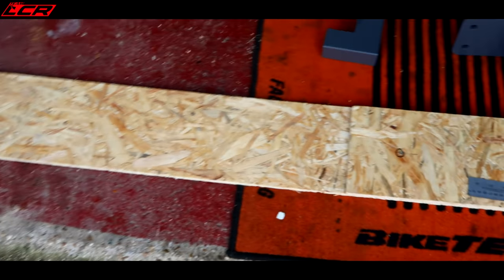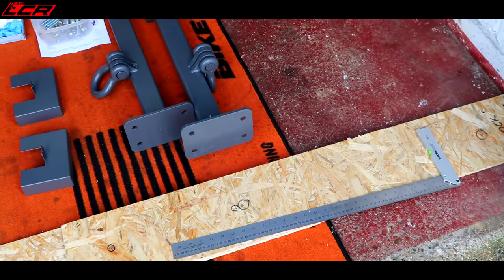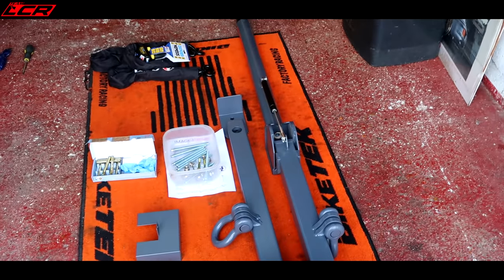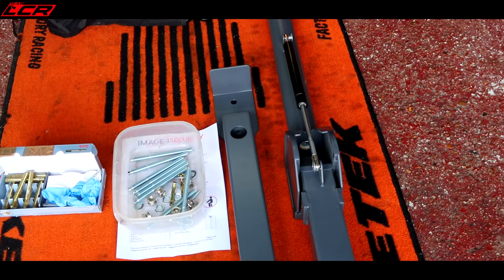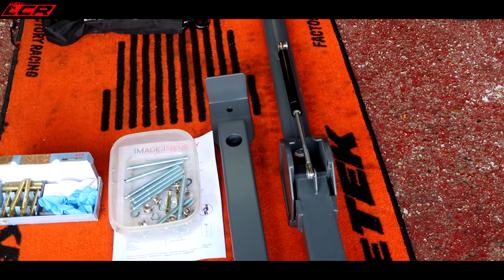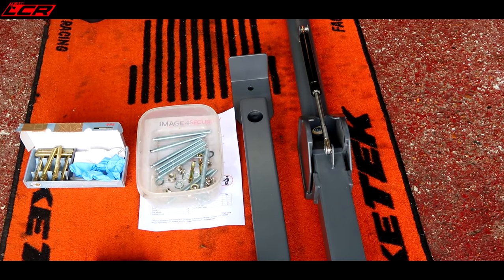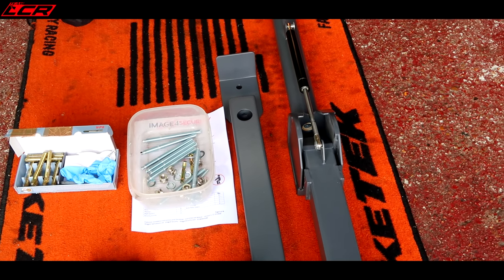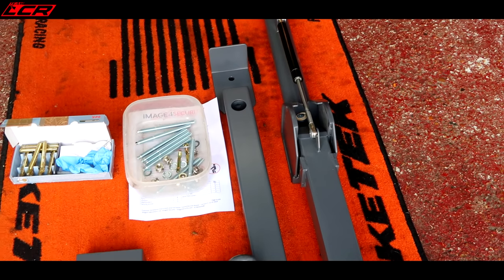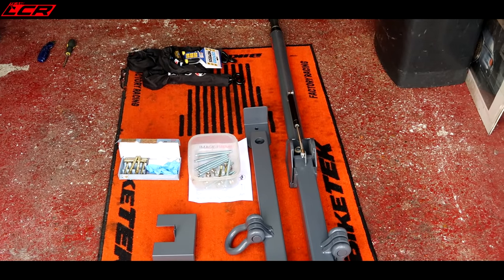So you basically join these two template pieces together, screw them together, and get the width set. The important thing is that when the bar comes down, it hits and meets the locking mechanism. If it's a bit off, it's not going to work. So you've got to make sure this is square and level. I'm more of a cut twice, measure once type of guy, but you really have to be a measure twice, cut once type of guy for this. But I thought I'd give it a go — let's see how easy this is to install.